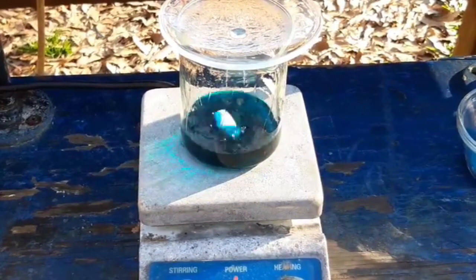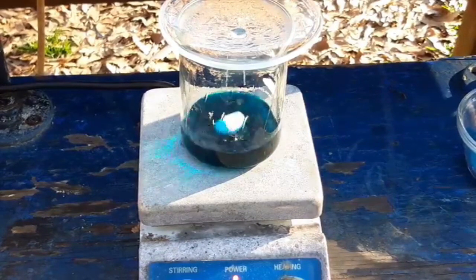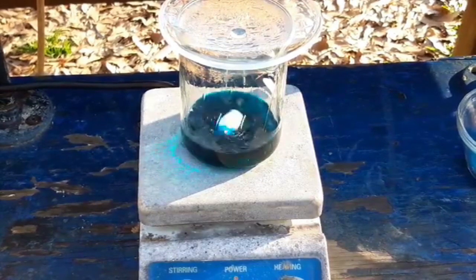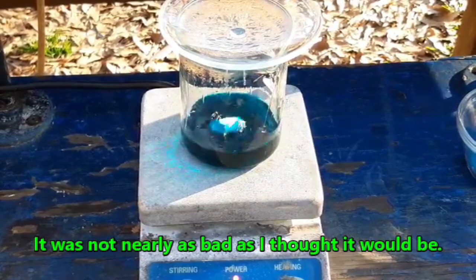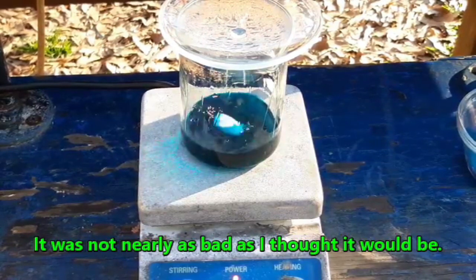My chemistry instincts are telling me that when I add zinc to hot acetic acid, this thing is going to generate a lot of hydrogen. It's going to foam, maybe. I don't know what it's going to do. But I'm thinking it's going to react kind of vigorously with zinc dust. But this is what the paper says to do.